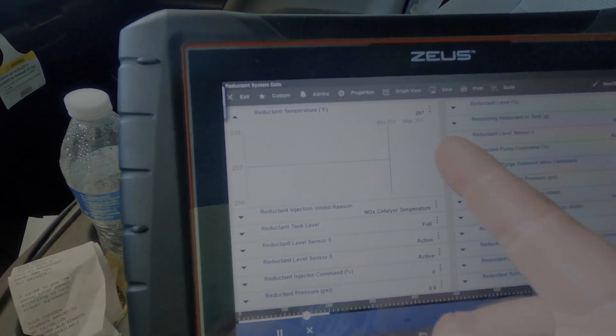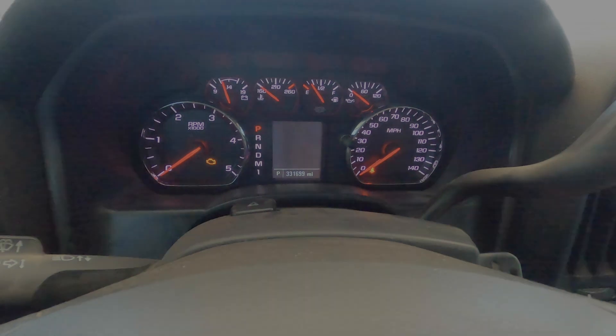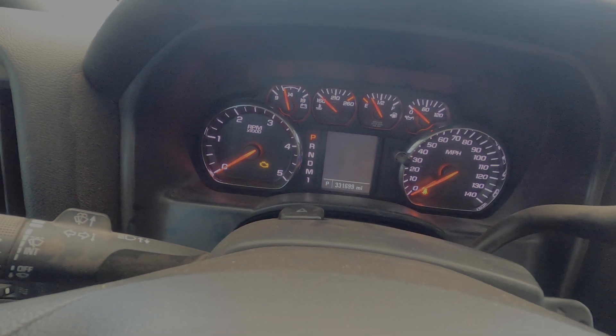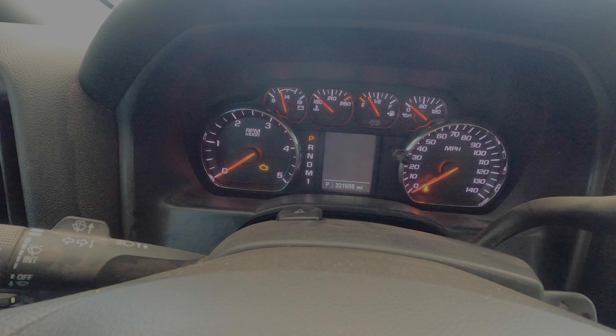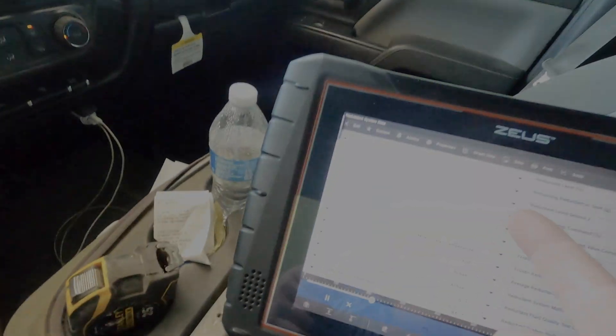We have reductant temperature right here — reading 257 degrees. This truck has actually been sitting here overnight; it hasn't been running, it hasn't moved. And obviously we're not sitting on top of a fire right now, so it's not 257 degrees.